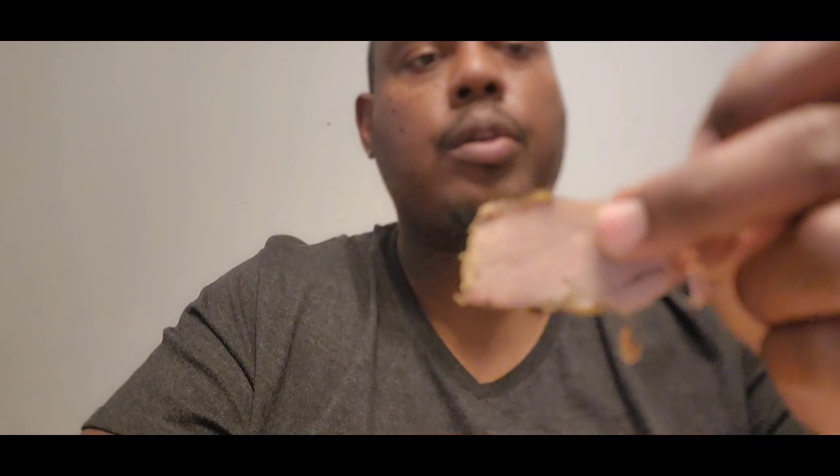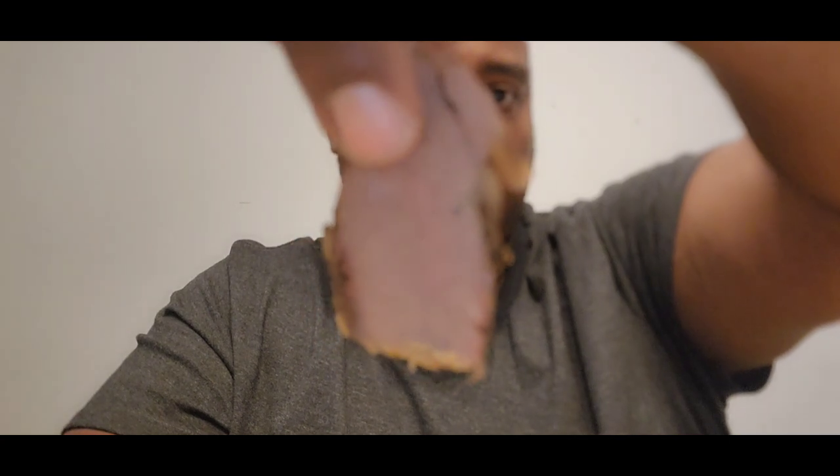Here is the brisket — let's see if you can see that. And my son, as you can probably hear, wants to join me in taking a bite. Here we go.